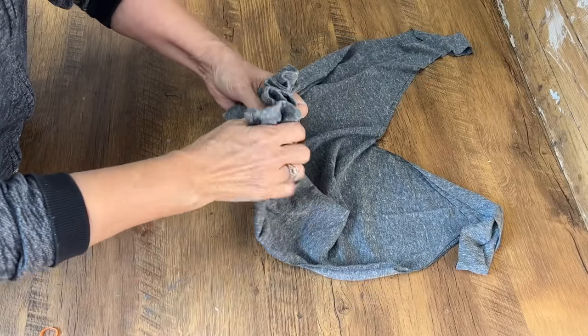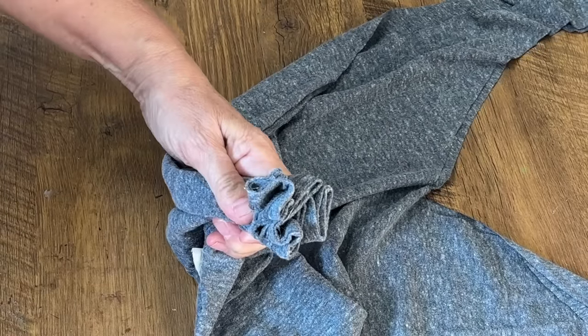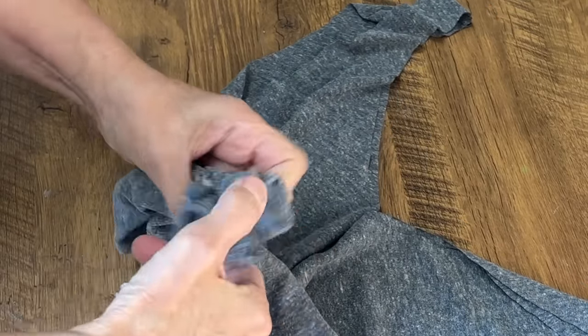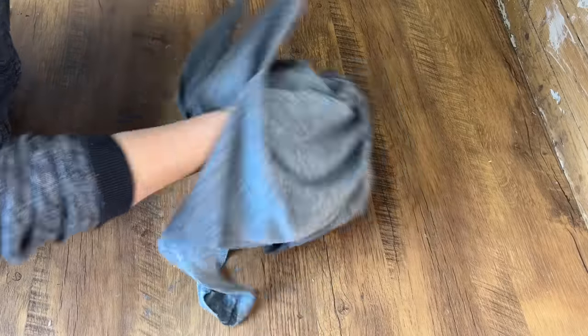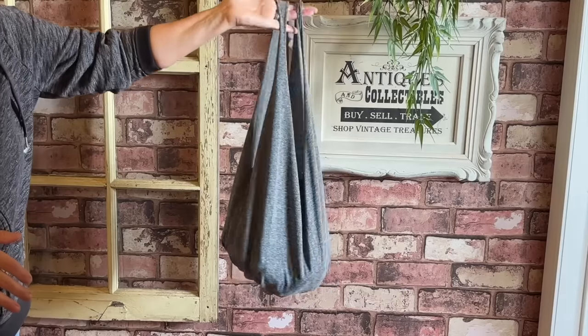Gather up where you placed the hot glue and fold it accordion style, then take a little hair elastic — you can get a whole bag of a hundred at the dollar store — and wrap it around three times so it's nice and tight. Then grab it, flip it around, and you've created a cute little bag out of an old t-shirt that was probably going to be turned into rags.